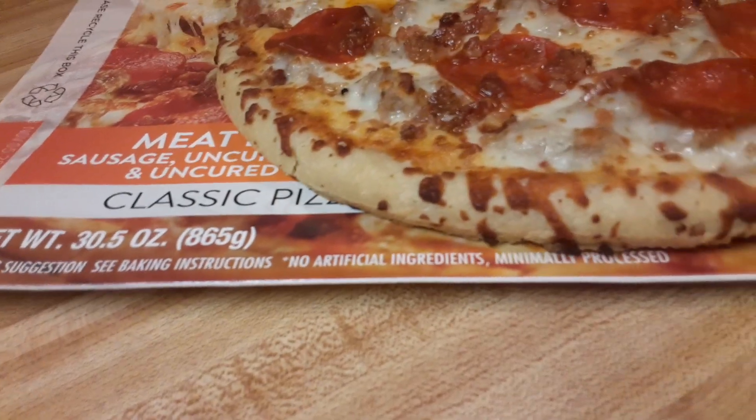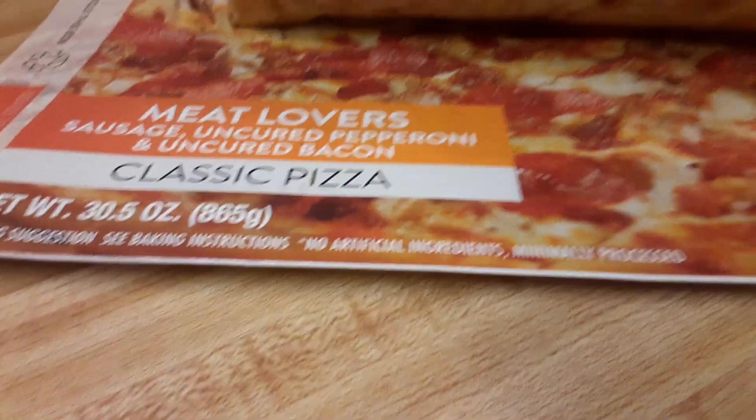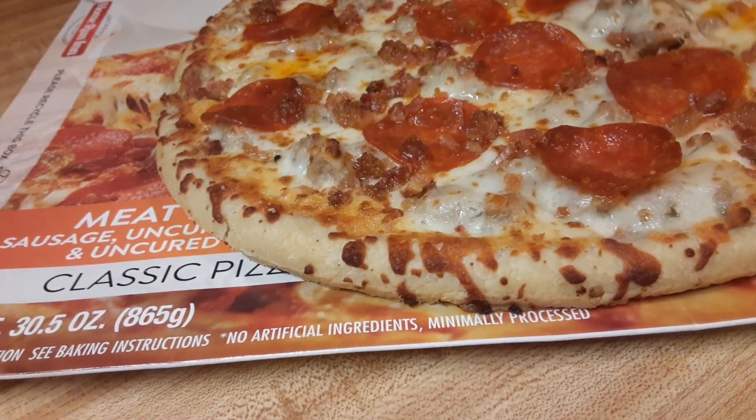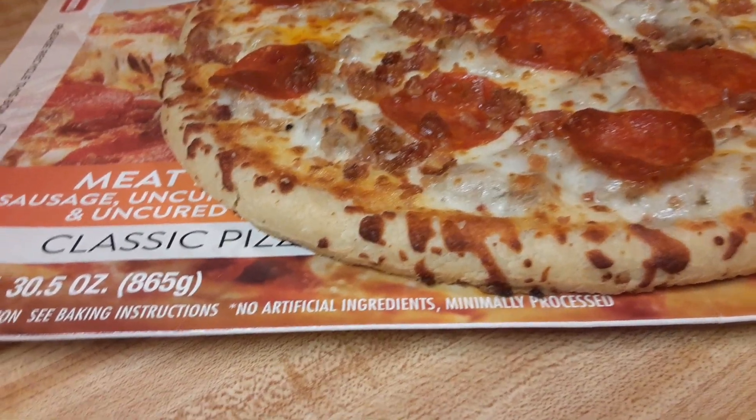It's very hot — just cooked out of the oven at 450 degrees. And it is kind of a heavy pizza. It truly is. So I hope it's tasty.